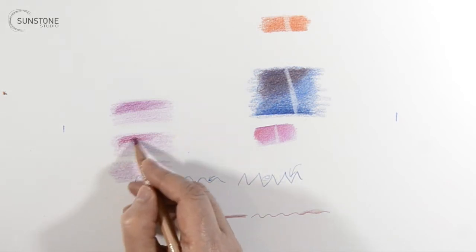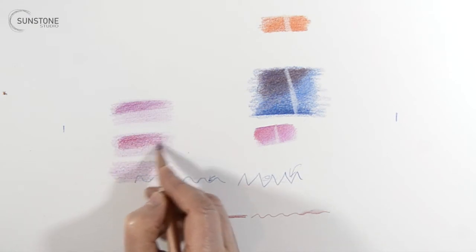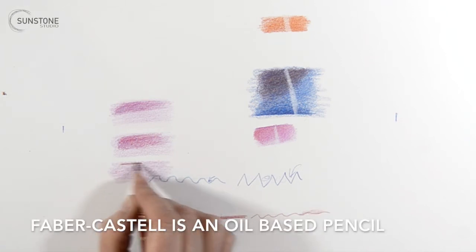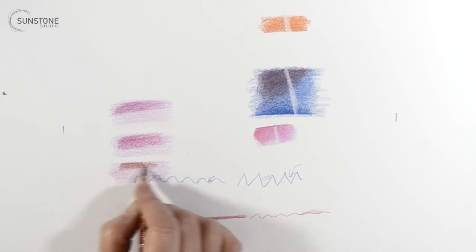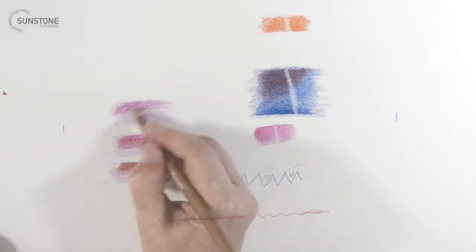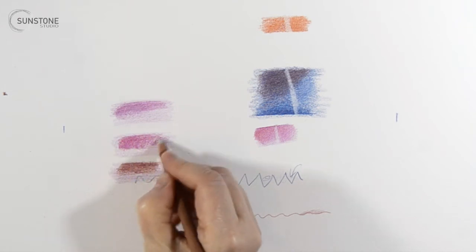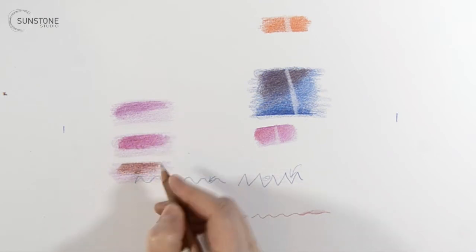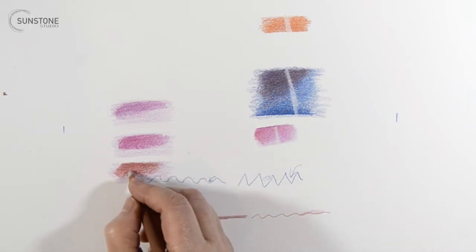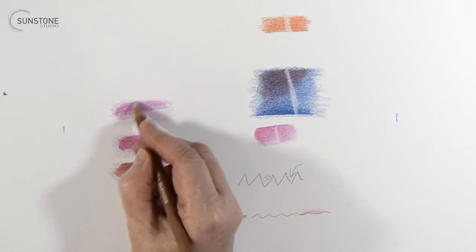I want to do a layering test to see what that's going to look like and how the pigments sit on top of each other. That's a pretty dark color, so I'm going to come back with another dark color — Crimson Lake number 14 — and apply that on top and see what happens. That's not too bad. I'd like the pigment to be a little bit stronger, actually. I'm pressing pretty hard and there's not a lot of color coming out.